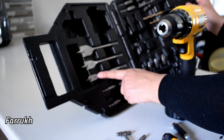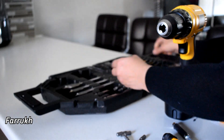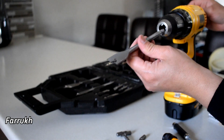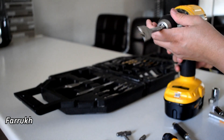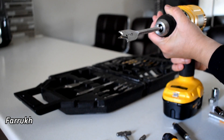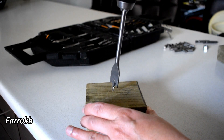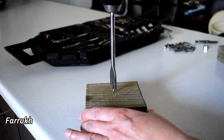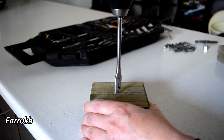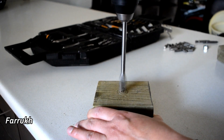These are to make holes in the wood. I will show you how. Here is how to make holes in the wood.